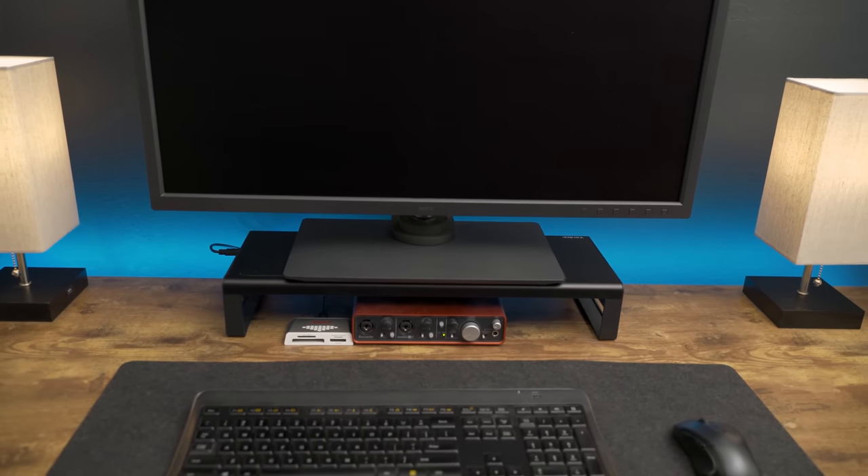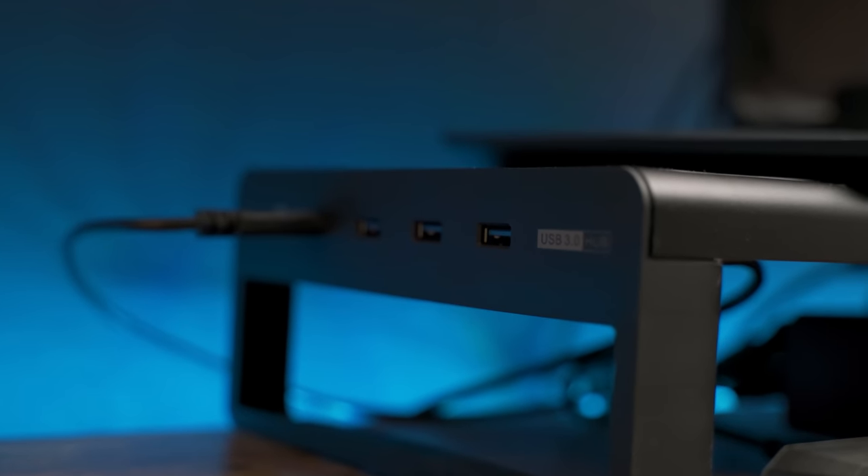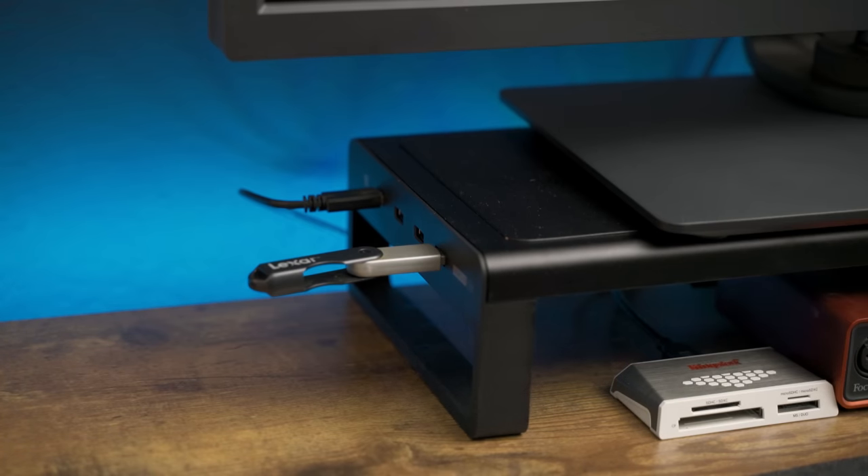I was also using them to charge my phone until I found something even better — my current monitor stand. I recently upgraded to a new one and it has been a lifesaver. Not only does it have four USB 3 charging ports, but it also connects directly to the computer for data transfer as well. So you can use the USB ports to plug in cameras, thumb drives, or any other external peripherals.